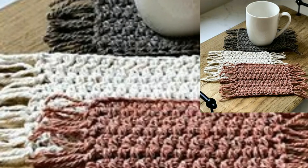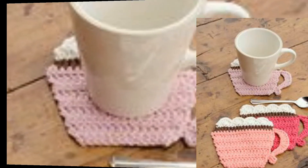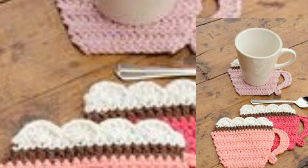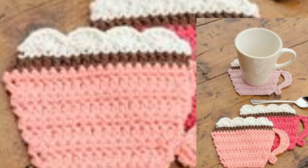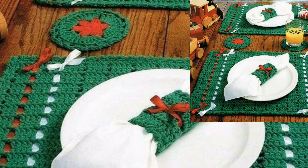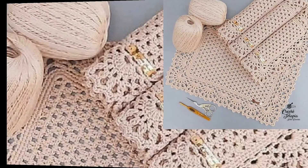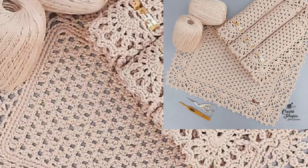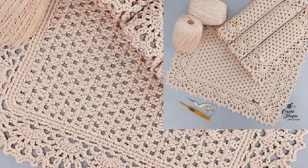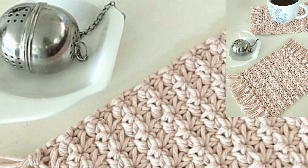Today I have brought for you beautiful, outclass crochet placement designs for beginners. These articles are so stunning, gorgeous, and unique. Lovely viewers, if you want the complete pattern, visit my website shop.bepattern.com — the link is below in the description box. Click and visit my website. Dear friends, you can download the PDF file from my website.